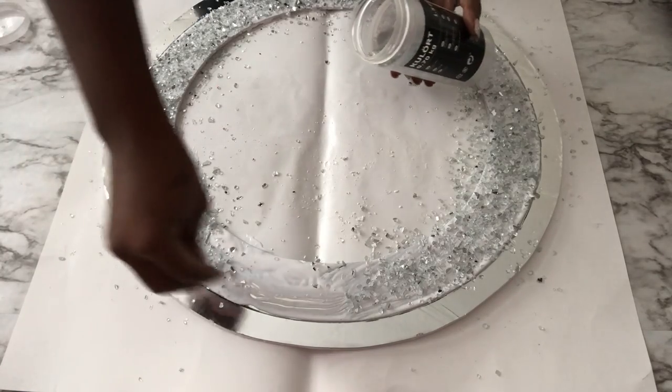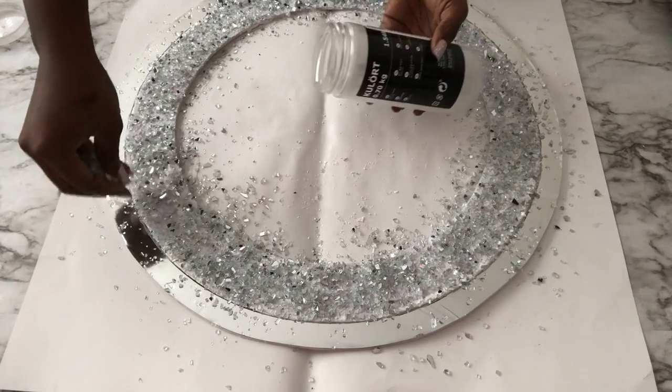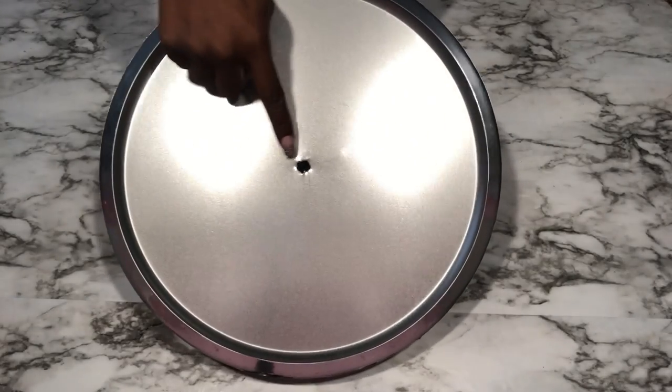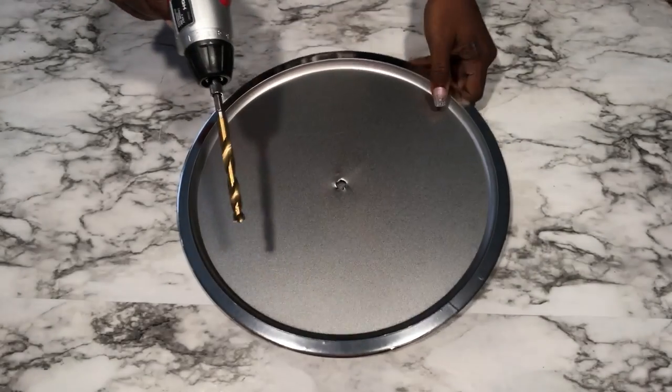I'm going to keep this aside to dry for some minutes and then apply another layer of mod podge over it to seal it in. I kept that aside and then took the tray that I earlier worked on and made a hole in the middle — the hole is going to be for the clock machine.